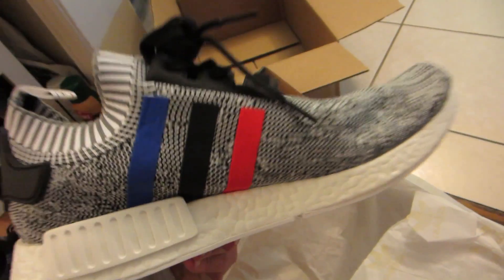But check those out. Hope you like it. Beautiful, beautiful shoe.